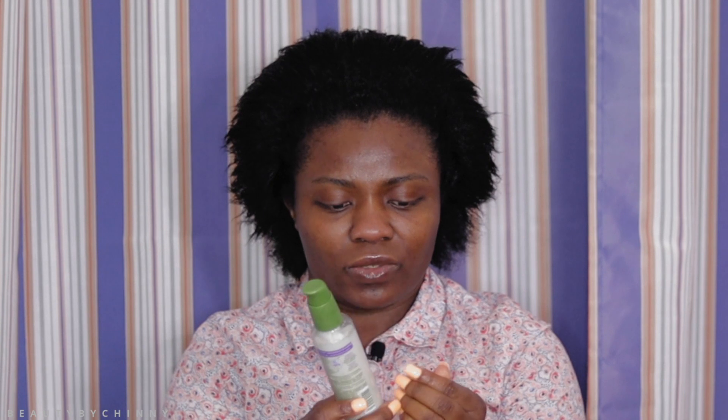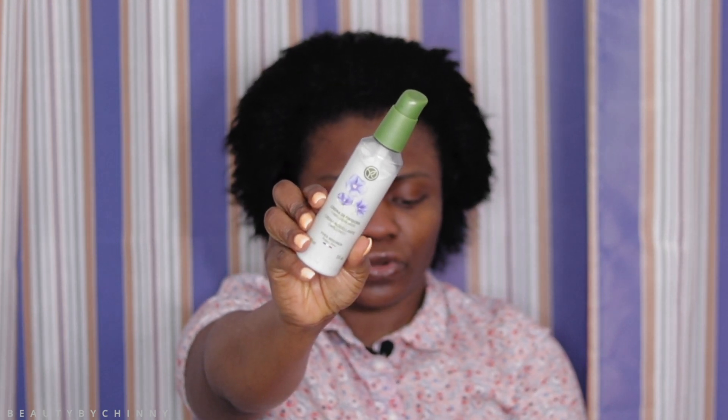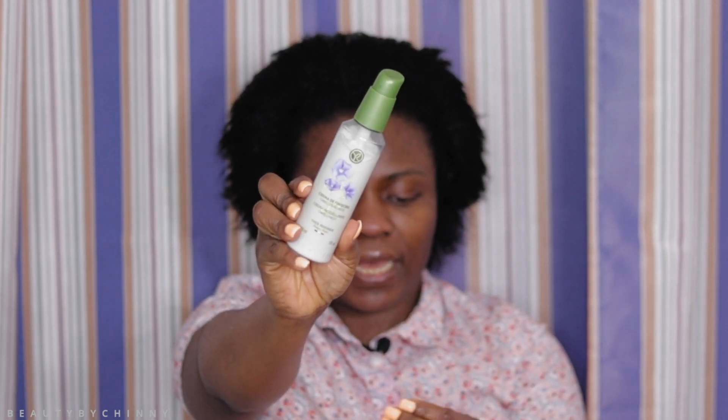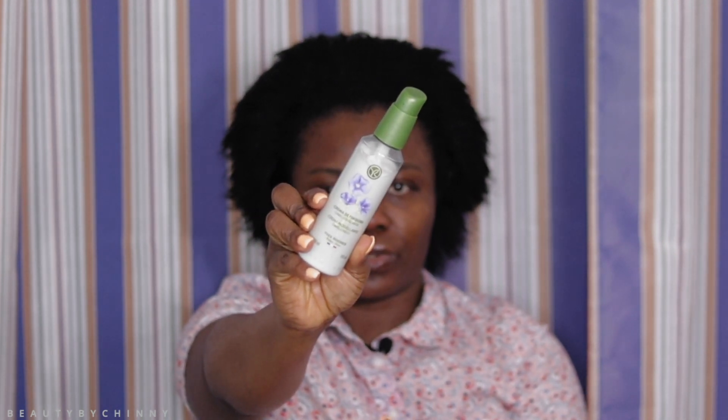The next thing I'm going to use is this crema modellante — I'm not sure how to explain it in English. This is also from Yves Rocher and it's very good for oily hair and also normal hair. That's the one I'm going to use on my hair.